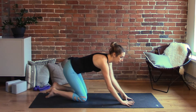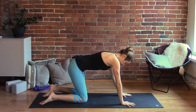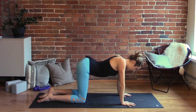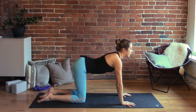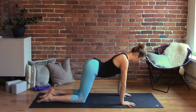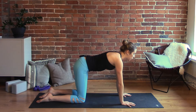We'll begin in our tabletop pose. Fingertips are spreading wide, knees are underneath the hips, palms are underneath the shoulders. As you inhale, drop the belly, lift the gaze, curl the tailbone up. As you exhale, drop the chin towards the chest and round through the upper back. Take cat and cow a few more times just to warm up the spine and get some movement going — feel the opening in the shoulders.